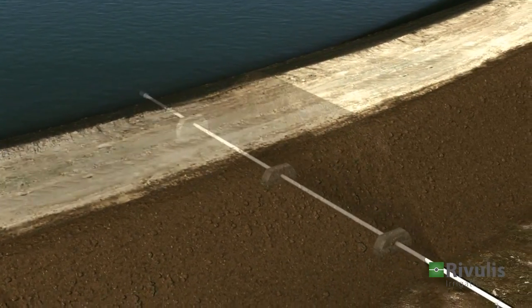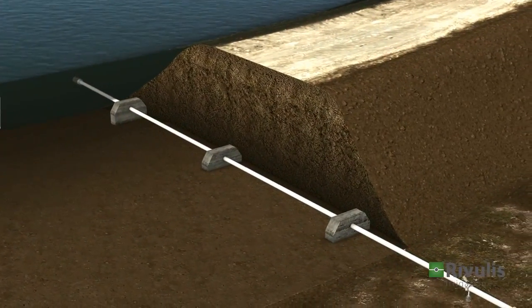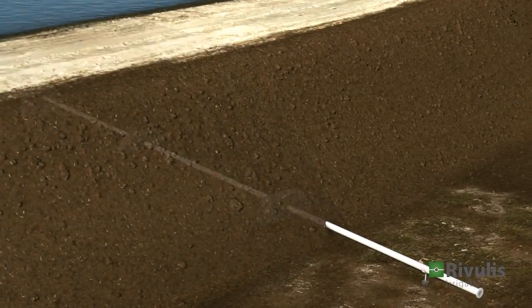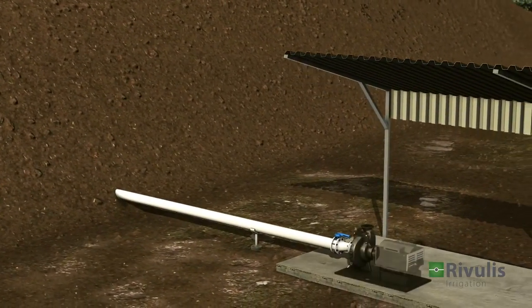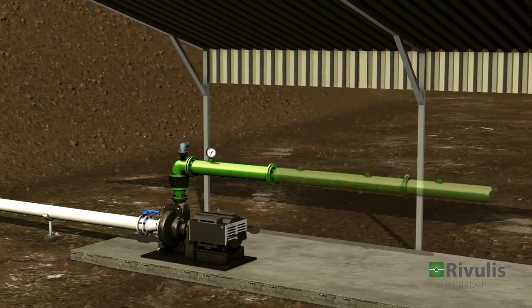Every irrigation system begins with a water source. From there, the water is transported through a pipe to the pumping station, which builds the pressure in the system.